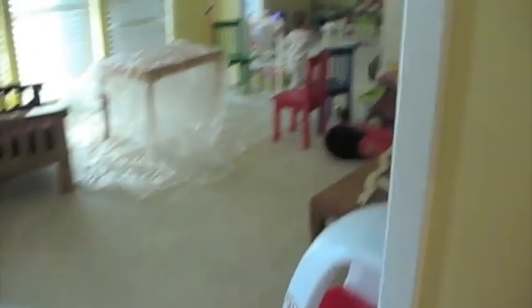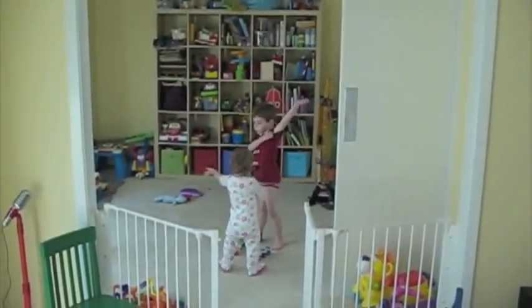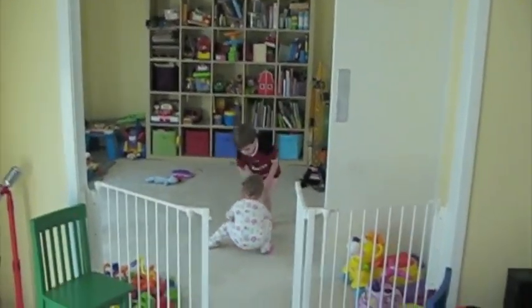Can you push your sleeves up? Can you push your sleeves way up? I can. Okay, come here.